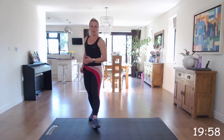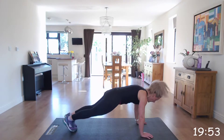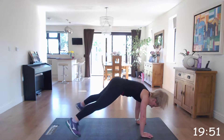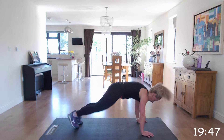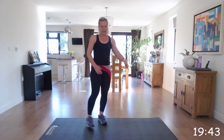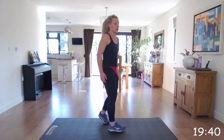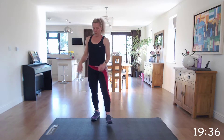Next one: burpee into a plank jack. You're going to come down into that upright plank, jack out, and up. If you can, add that jump into your burpee. If not, just come up with no jump and then go back down.